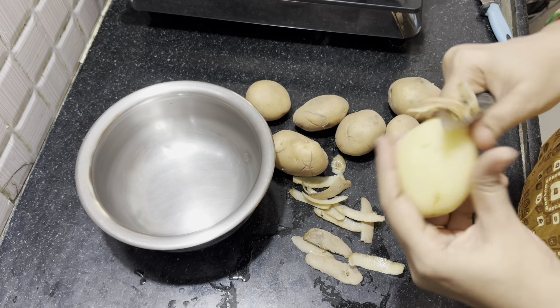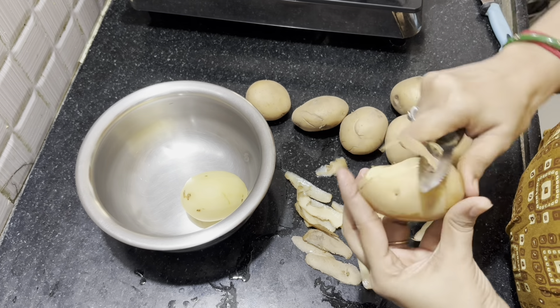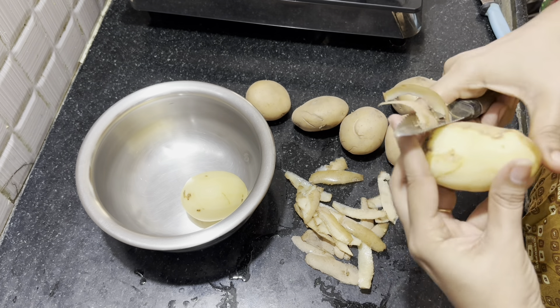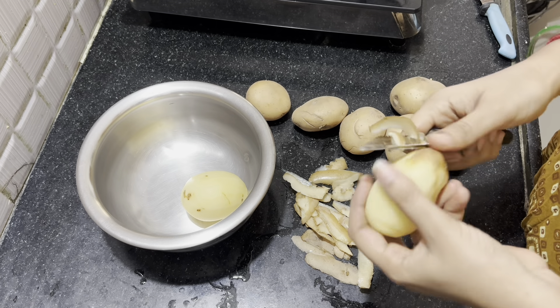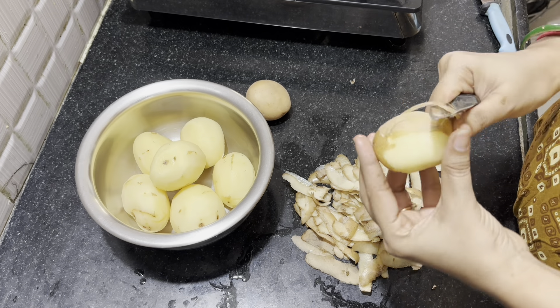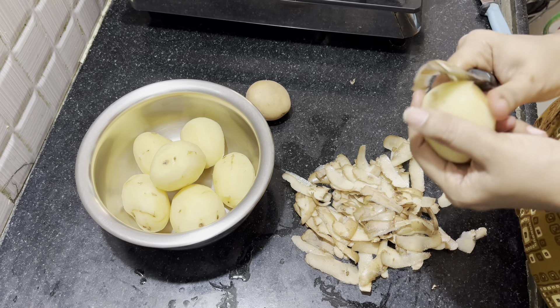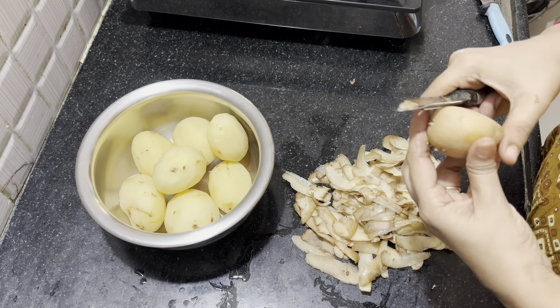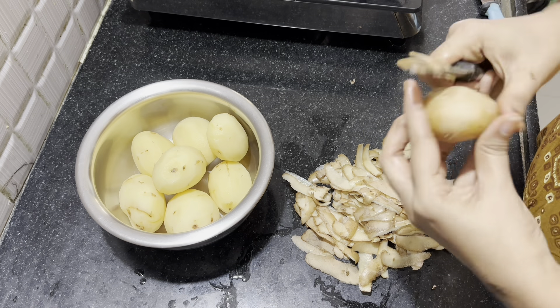Hello everyone, welcome to our channel. This is a potato fry — I am going to fry it in Bangal Dumpa. I am going to show you how to fry it in this video.